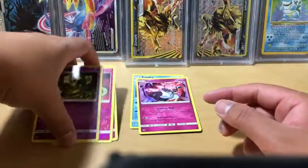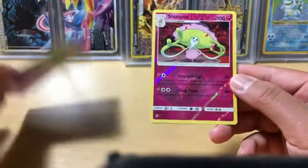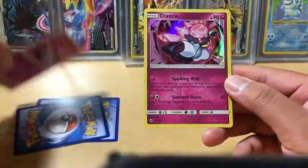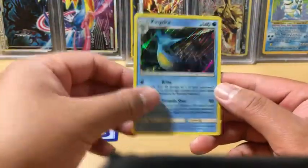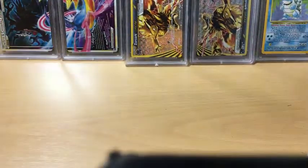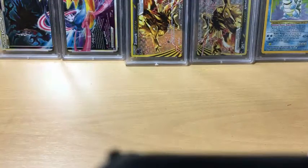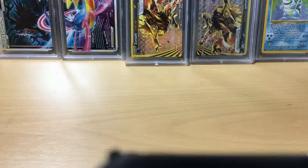So we basically got five reverse holo rares or better. We got the Snorunt, Chandelure, the Alolan Ninetales reverse holos, and holo rare Alolan Ninetales, and Kingdra holo rare. No ultra rares in this Elite Trainer Box unfortunately, but we did get some pretty good pulls I must say. Hopefully the next time we open another Elite Trainer Box - yes, I have another one - we'll get some better pulls. But anyway, that will do it for this video. If you guys enjoyed, please remember to leave a like, comment, and subscribe for more future videos. I'll catch you guys later, bye.